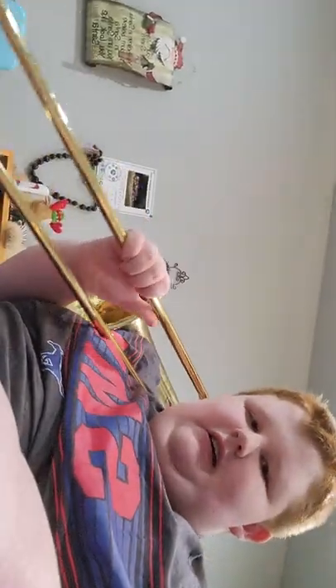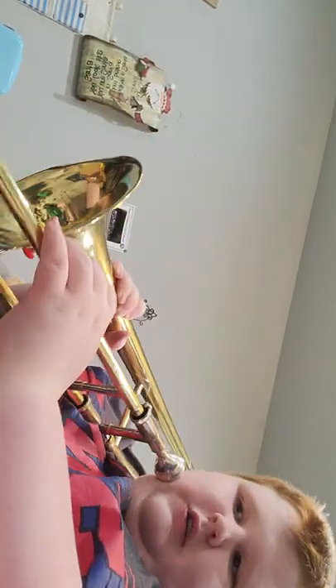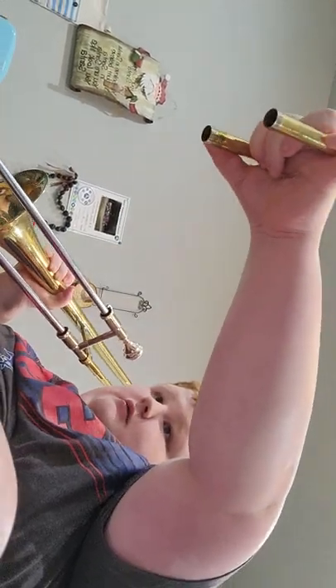If your spit collects in the slide — yeah, there's a big greasy puddle I just made — if you have any water you want to pull this, and then there's going to be water coming out. You see the water coming out? That's how you empty your trombone. Don't worry if your slide comes off — it's okay, just put it back on. It's an easier way to empty out your spit.